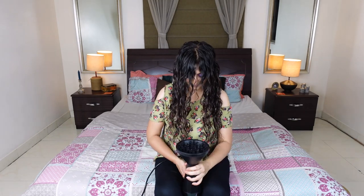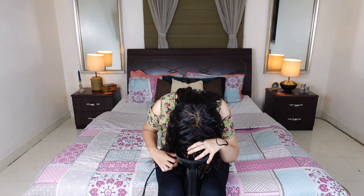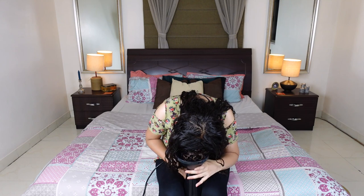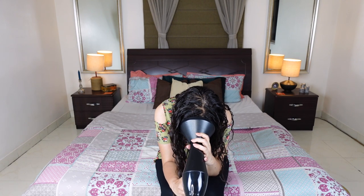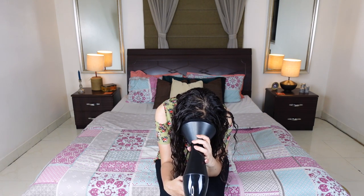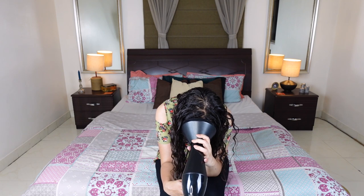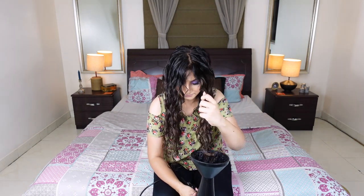I'll place the diffuser in between my knees and hold it in position. Then I'll lower one section of hair into the bowl at a time. I'm mostly diffusing on the cool setting, which means the air coming out of the diffuser is not hot. If you want, you can switch the temperature to medium heat for a few seconds and then switch back, or just hit the cool shot button — this will instantly bring the temperature down.